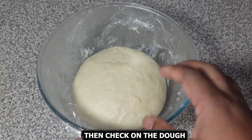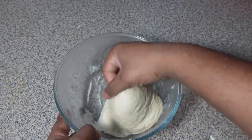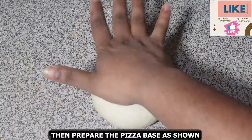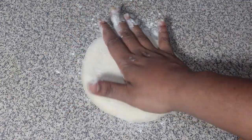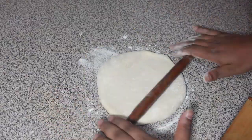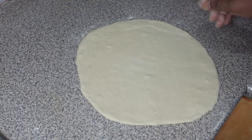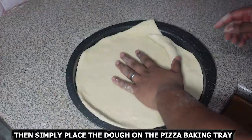Then check on the dough. As you can see, the dough has doubled in size. Simply knead the dough again for 3 to 4 minutes. Then prepare the pizza base — press the dough out and simply place it on the pizza baking tray.